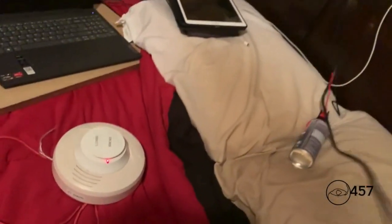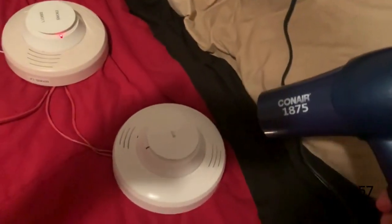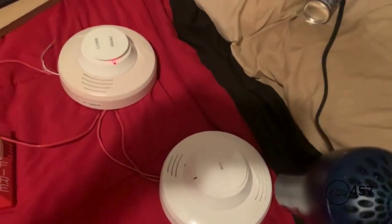Now I will reactivate the system with the SK heat detector using my hair dryer. Here we go. Three, two, one.